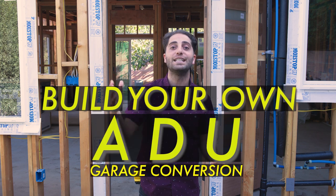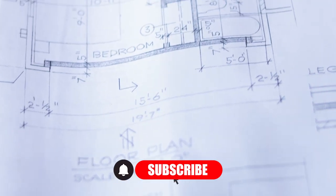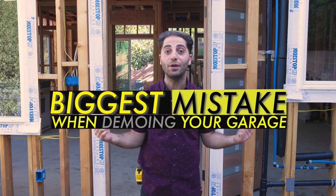Hey everyone, it's me, Joseph Perrette, and you're watching my video series on how to build your own ADU garage conversion. What is the biggest mistake when demoing your garage? Stay tuned to find out.